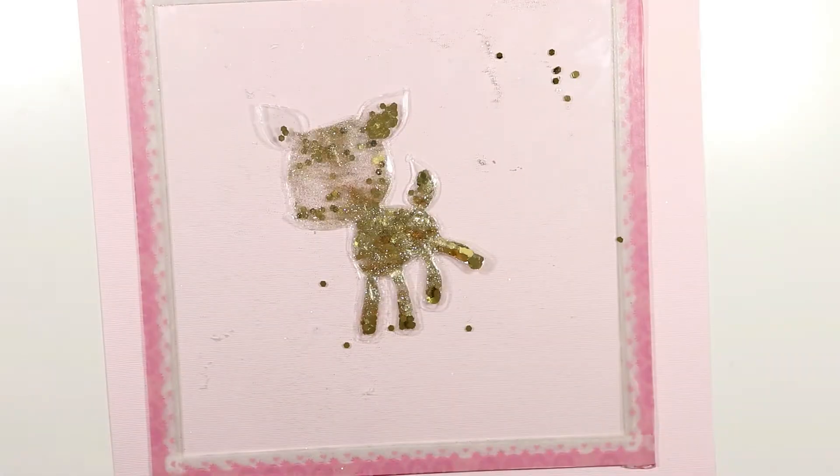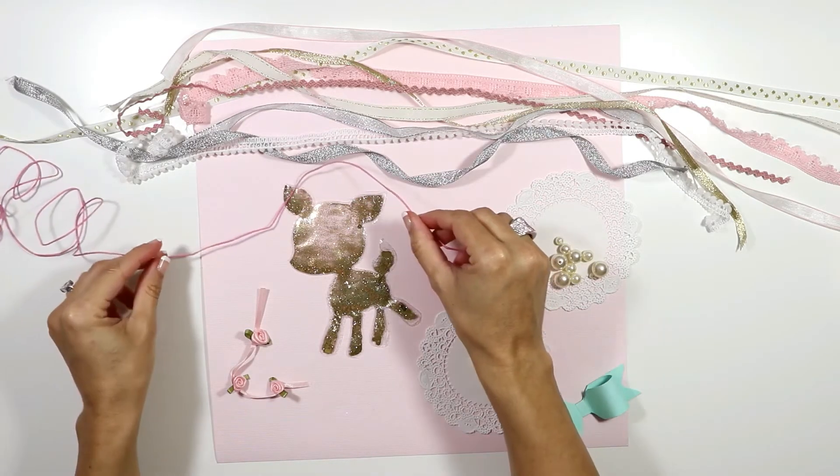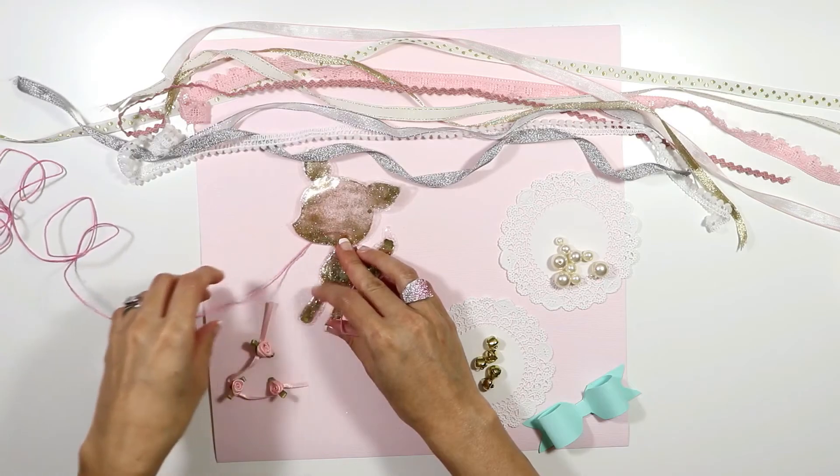To decorate my ornaments I'm gonna use ribbons and lace, super tiny flowers, some pearls, bells, paper bows. You can also use gems, maybe even more glitter on the outside, stickers — anything pretty that you want to add to them.